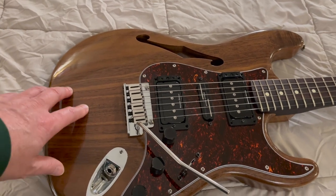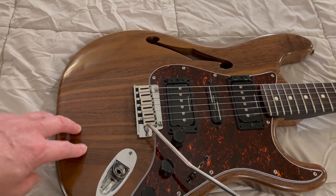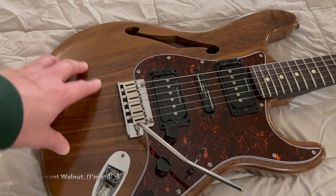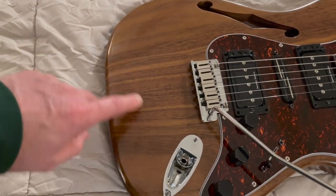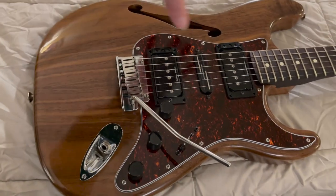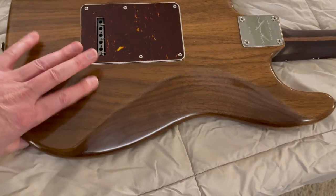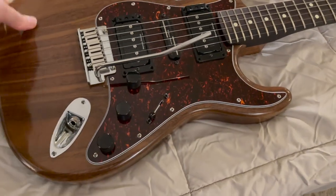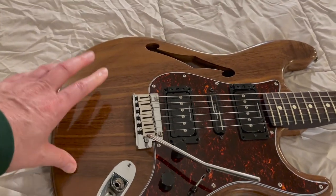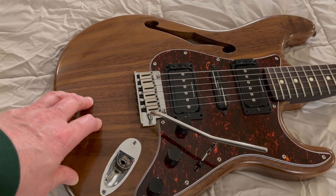I found Warmoth was one of the only companies I could find that makes a walnut body. This one is chambered, so it's not one solid piece — it's actually two pieces, you can see the seam in the middle. But it's all walnut: the front, the back, all of it. It's chambered inside, so it's a semi-hollow Strat that makes it a little bit lighter. But it's also got really nice tone. I'd never had a walnut guitar before, and it's got a really nice warm tone to it.